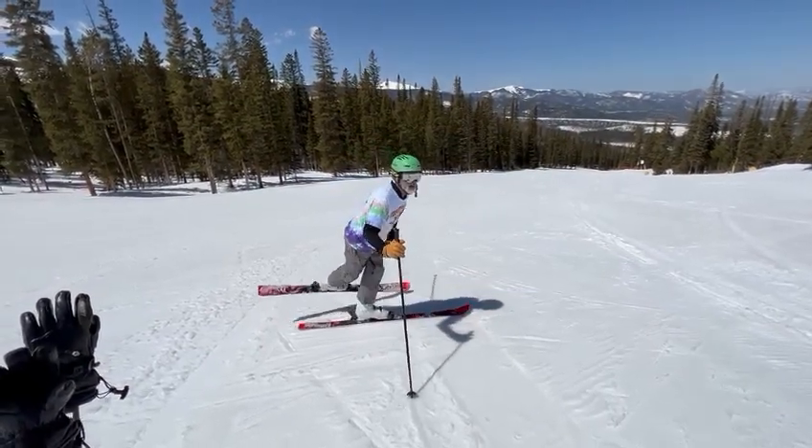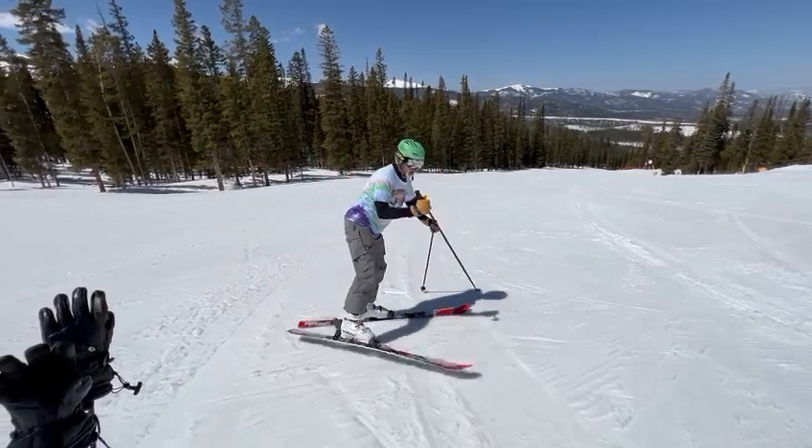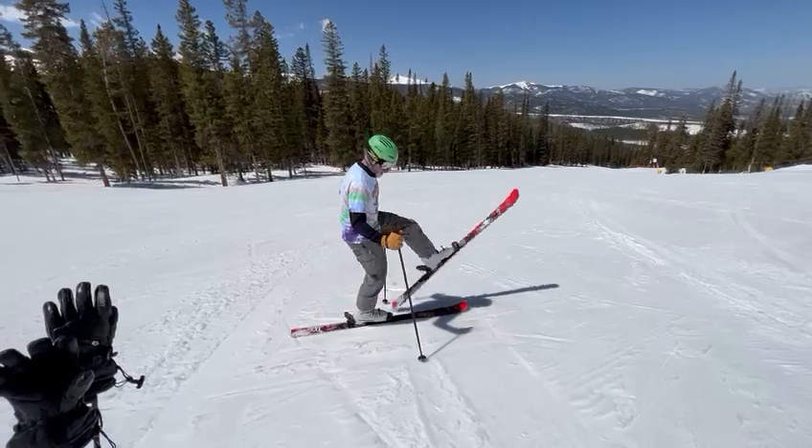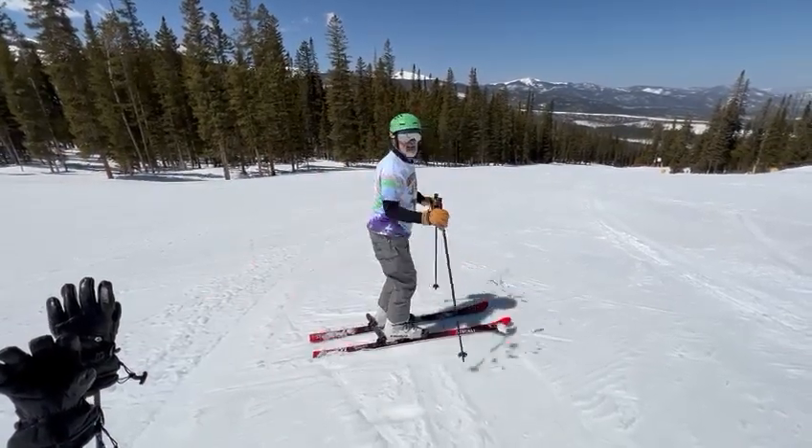Now this is my new uphill ski. Royal Christie — this comes around and just drops back in. So it's just a simple crossover, Royal Christie, and back in.